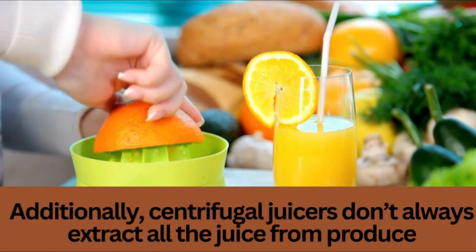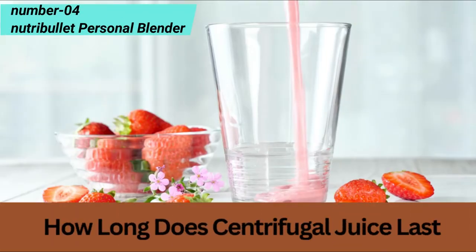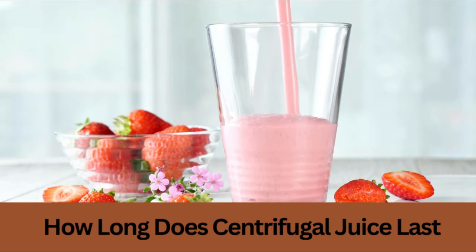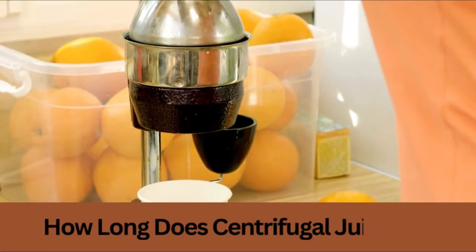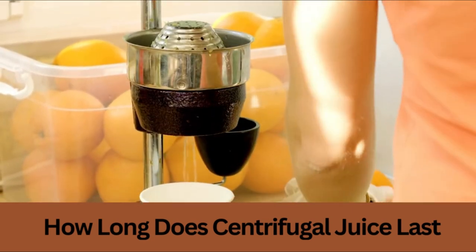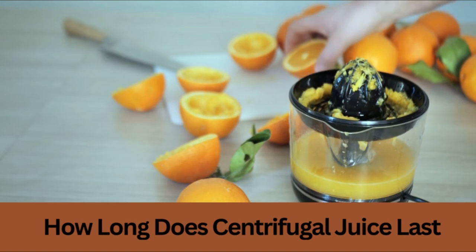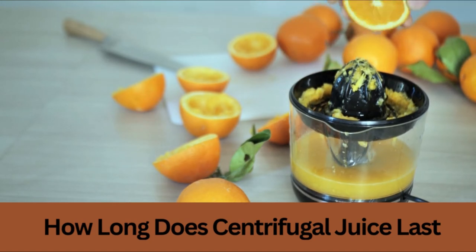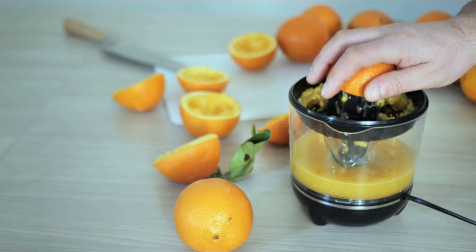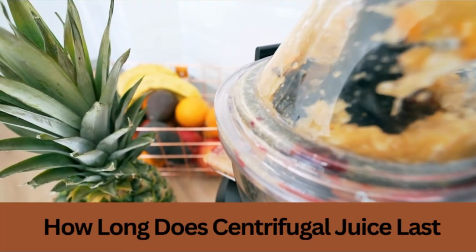So, let's get started. If you want the pulp from your centrifugal juicer to last longer, you may do just a few things. First, try using less watery fruits and vegetables in your juicing recipes — the juice will become thicker and less prone to separation as a result. You can also add ingredients like chia seeds or flaxseed meal to help thicken the juice further. Lastly, for optimal results, keep the juice in a sealed container in the refrigerator and consume it within a day or two.